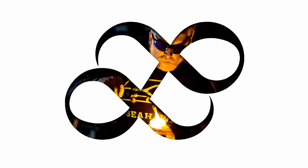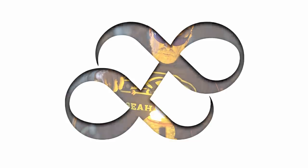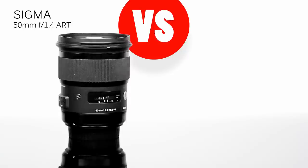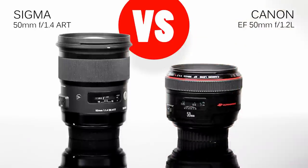Hello again, I'm Matthew Gore from lightandmatter.org, and this week, as expected, I'm comparing the Sigma 50mm f1.4 Art Series lens with the Canon 50mm f1.2 L.